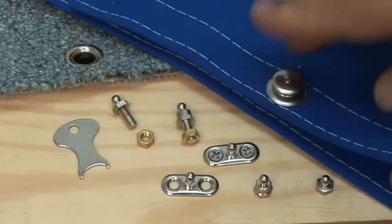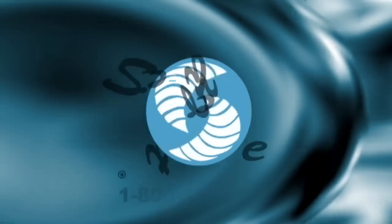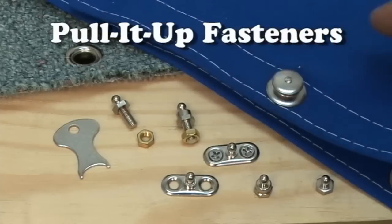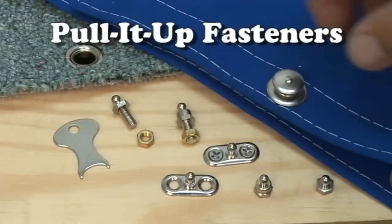I believe we've shown you everything we can think of. Obviously you'll be able to think of all kinds of applications where you can use these fasteners. These are going to be hot sellers — I can guarantee that. I'm Eric Grant. Thanks again for watching. Give us a call if you have any questions.